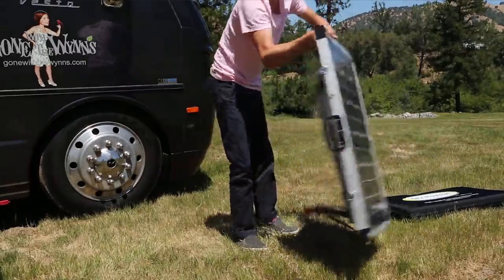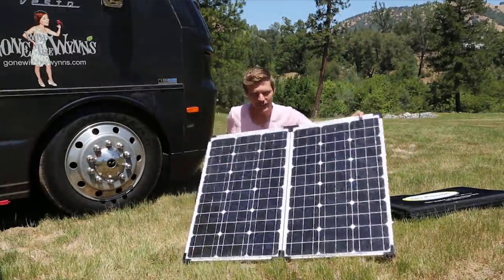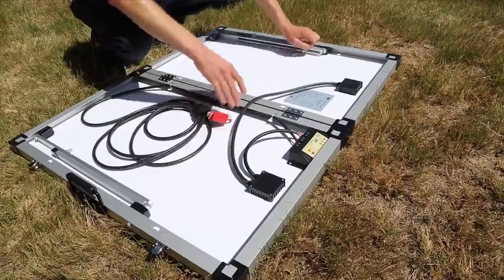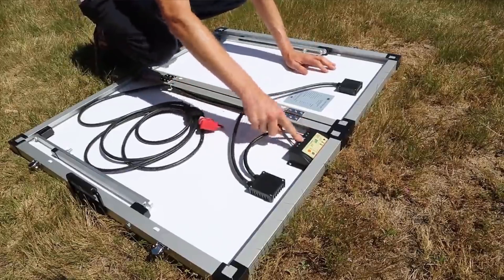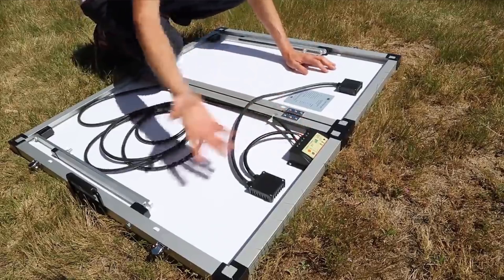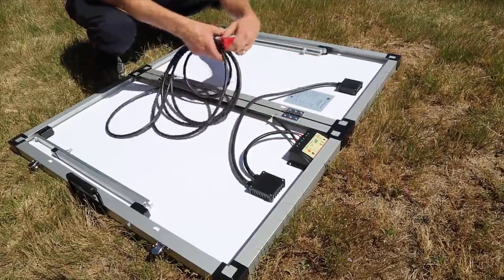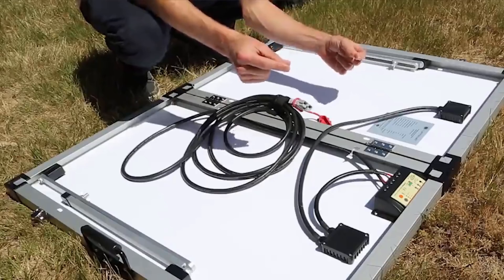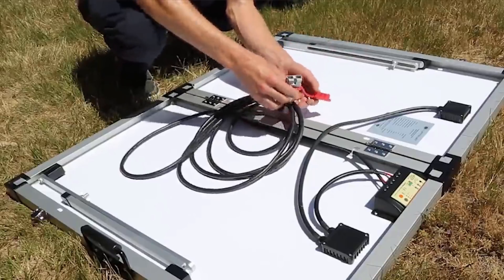120 watts of power here, which you can move anywhere for the sun. All the wiring's pre-done — it's done through a solar charger, so this regulates how much power goes to your battery, which is nice. It comes with a cable and two little clips. You can connect to the positive and negative of your battery, or use this plug — we've installed a cool adapter that I'll show you in a minute.